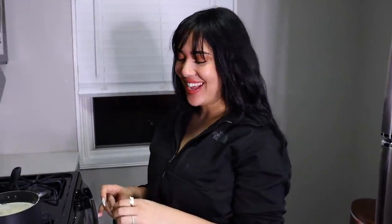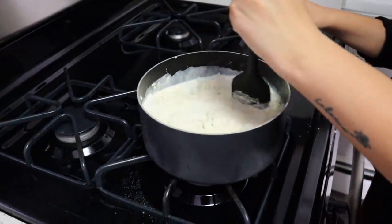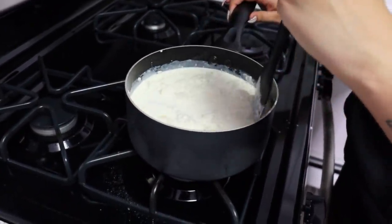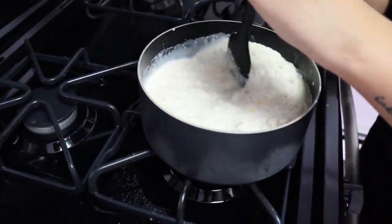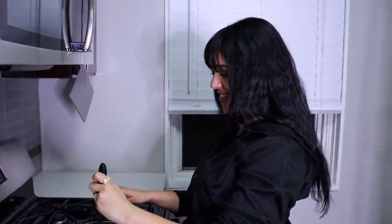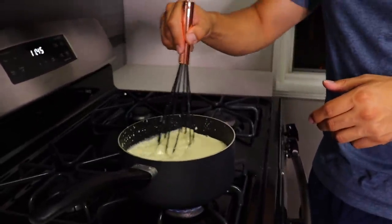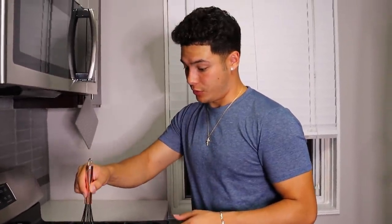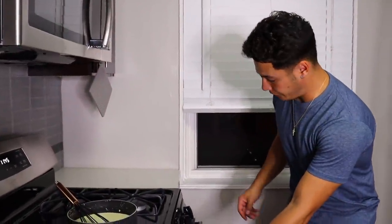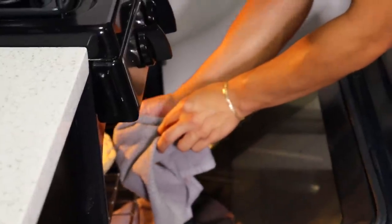Now we have to put it on low heat and continuously stir it. We're using something for icing — we don't care — we just gotta keep stirring until it gets to a low boil. It stinks, it doesn't smell good. I've been mixing it like this for the past like 10 minutes and it's working wonders. The oven just went off — do you guys see the steam? How am I going to grab this?